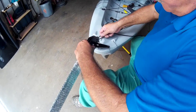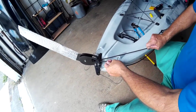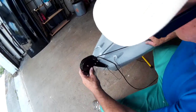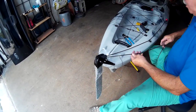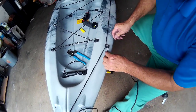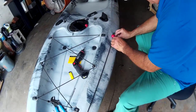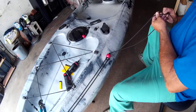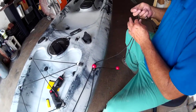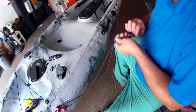Now your rudder: the top line pulls it up, the bottom line feeds from the bottom through here and pulls it down. So let's take this line back up here and put it back where it came from. Remember to put the ball out here, not untying it and re-tying this a bunch of times.